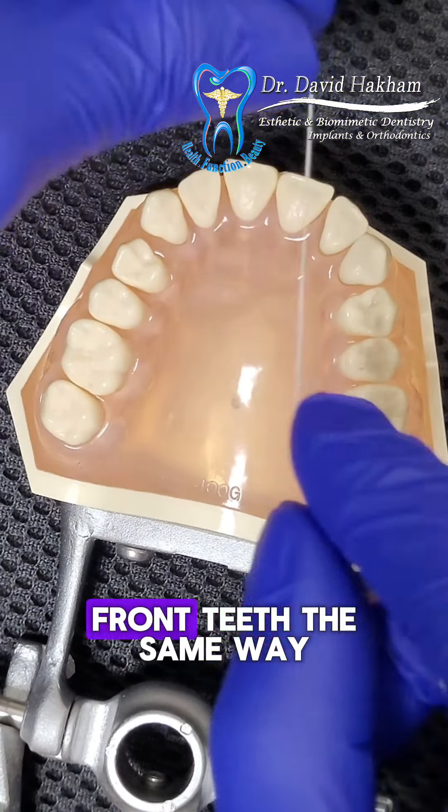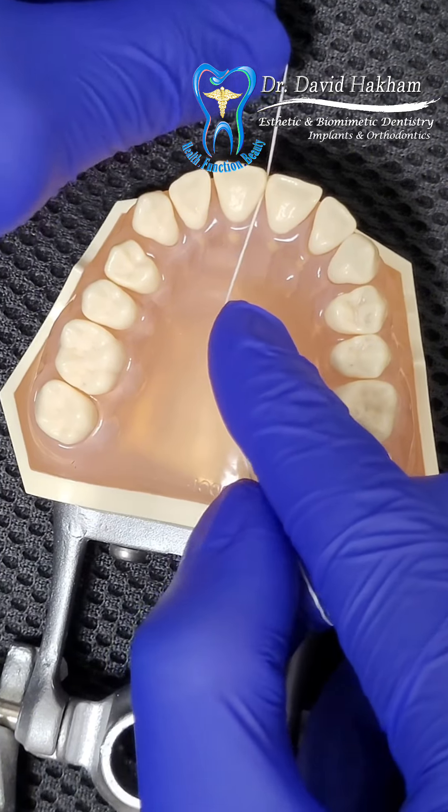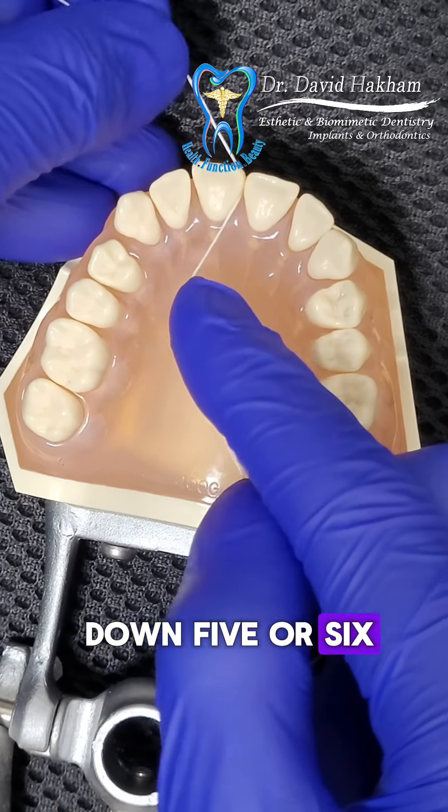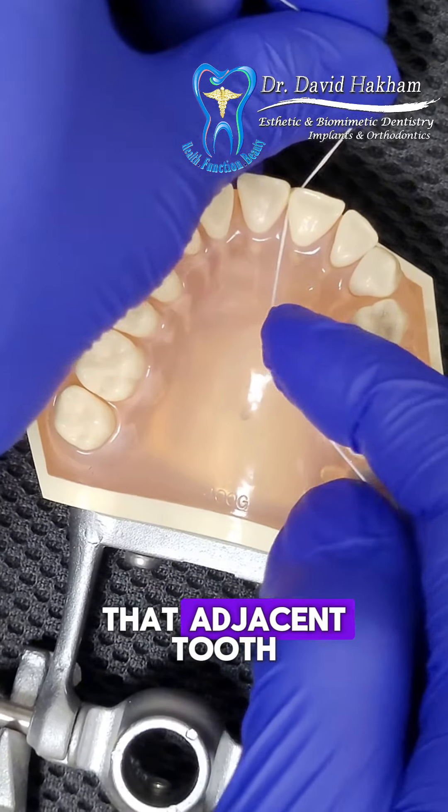We also floss the front teeth the same way. We pass the floss through gently, go up and down five or six times to the depth of the pocket, and the same thing on the adjacent tooth.